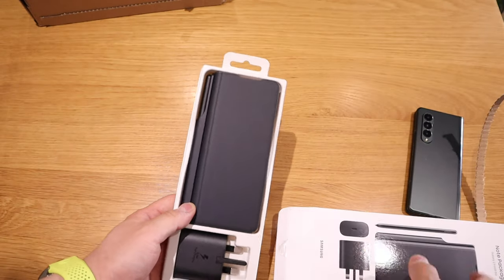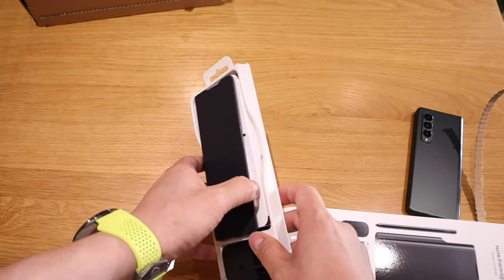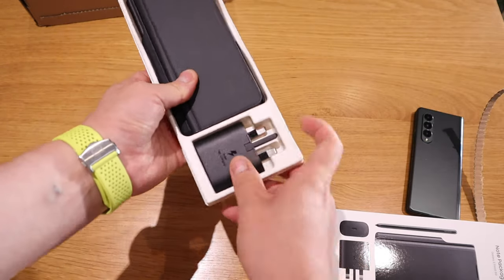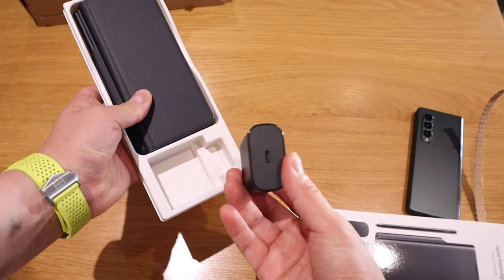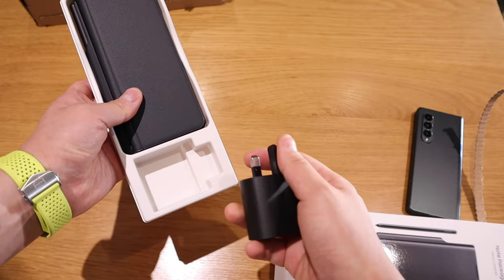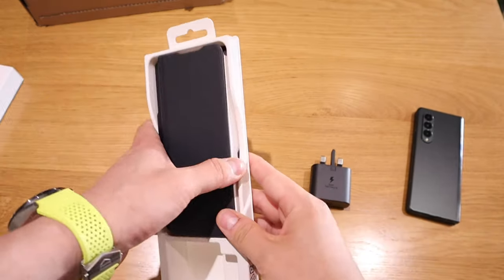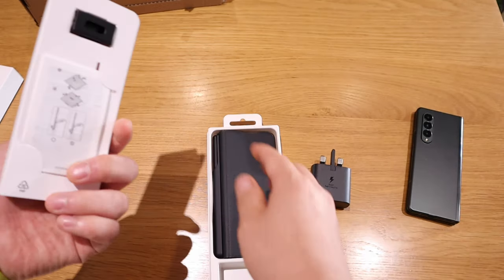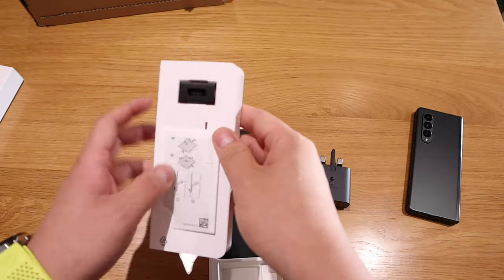Does it come with the pen? Oh yes indeed, that's really good. So before we get into that, there's the standard fast charger plug, the actual cover, and then what's inside here is quite interesting.